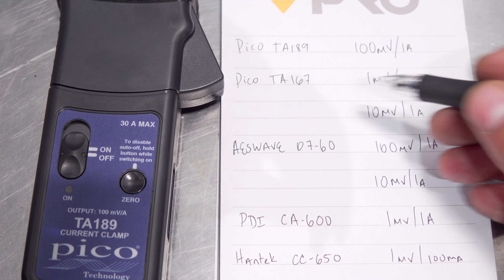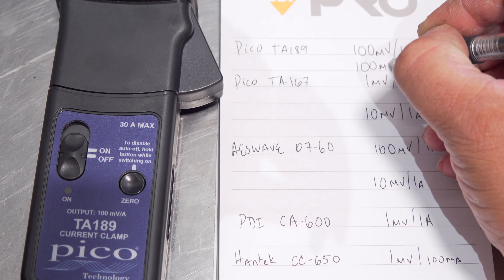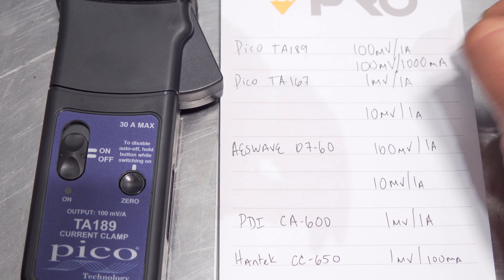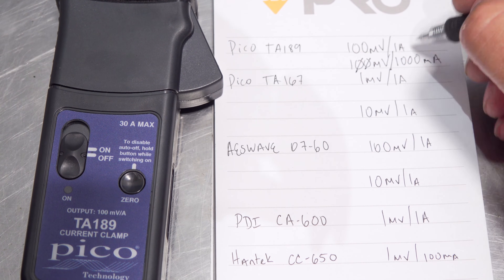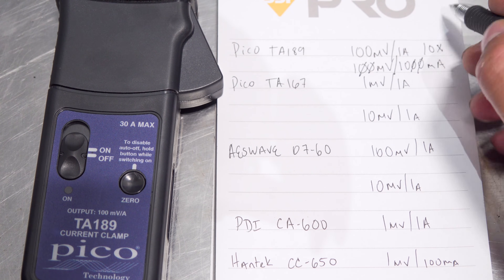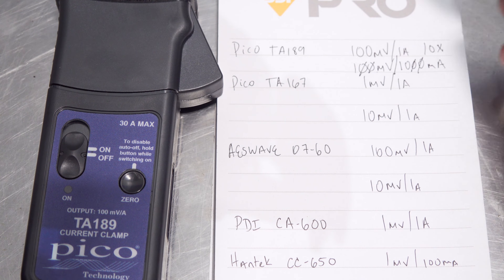Let's get right to it. The first amp clamp we're going to check out is the TA189. The only math involved here is getting it down to the same proportion and reduction. It is 100 millivolts — we want to get that down to 1 millivolt to find the correct proportion. So for that, we need 1 amp, which is 1,000 milliamps. Put them both down to the milliamp range and start removing zeros — two zeros on the voltage side, two zeros on the amperage side. You've got 1 to 10, so this is a 10X compensation. It's that easy.